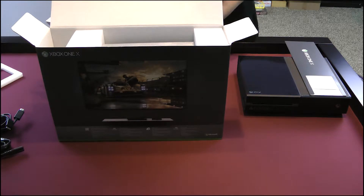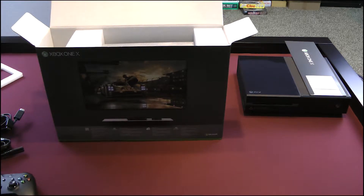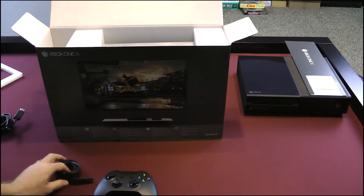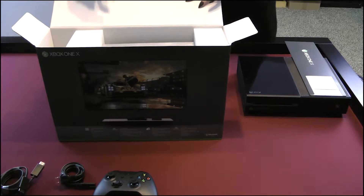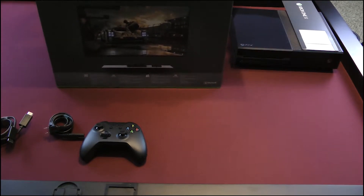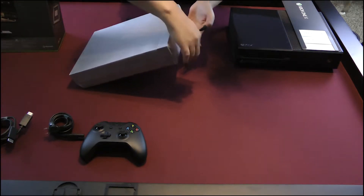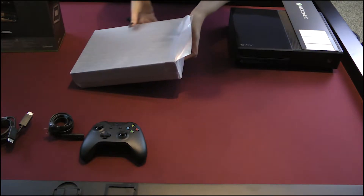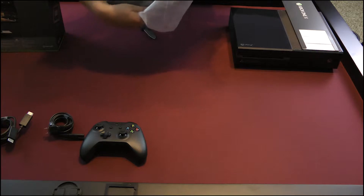I like how you're doing this like a magician all behind the box so nobody can see. Looks like the controller is the same. One of the first things that I noticed is there's no giant brick in the box. The power brick is now inside the system, thanks to the water cooling to keep all that temperature control.